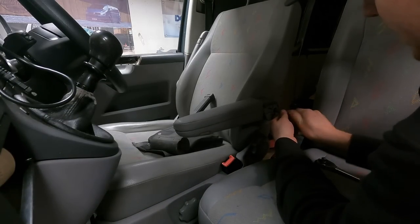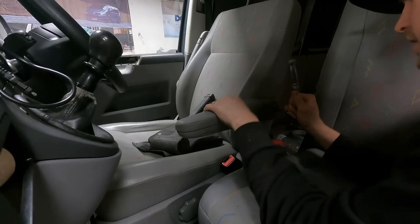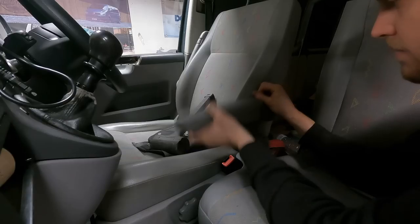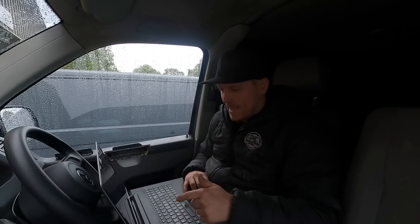It was supposed to be a five-minute job but turned into a bit of a pain. Screw back in, do it up, clip the cover on. There you go - that's on, cover on, and we've got a working armrest.